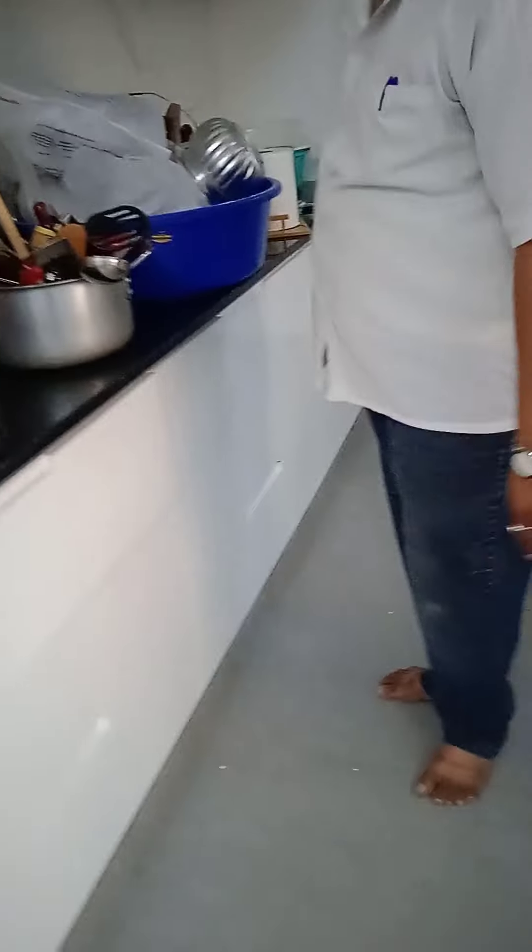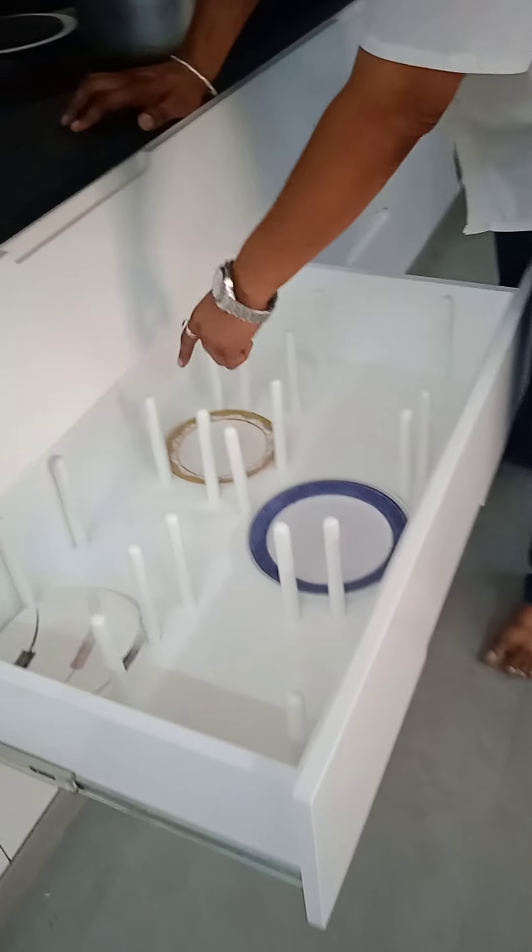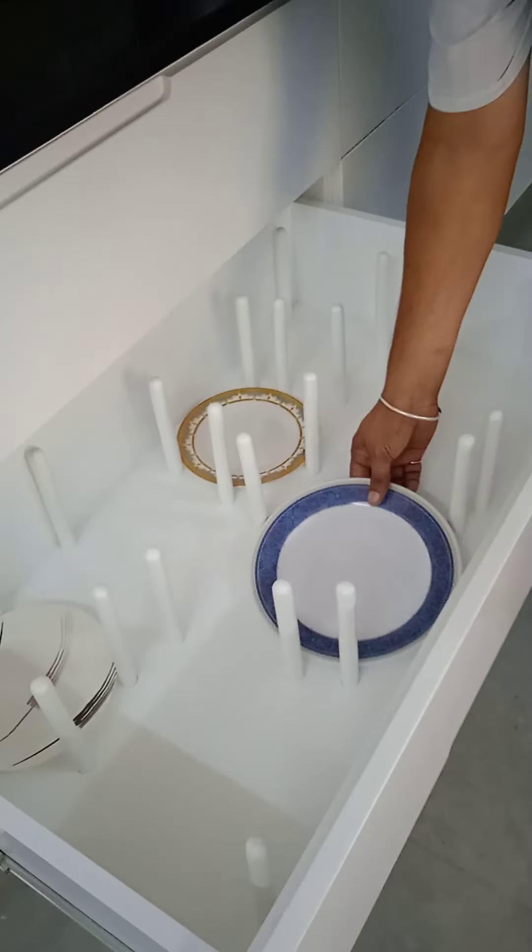And if you see the drawers, they are with built-in handles. We have made partitions for the cutleries — spoons to keep separate so they don't get mixed. This is also soft closing.